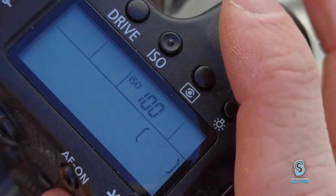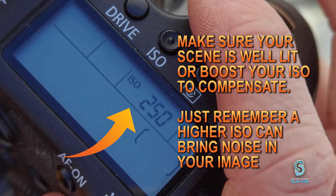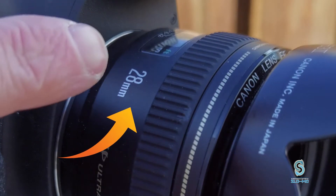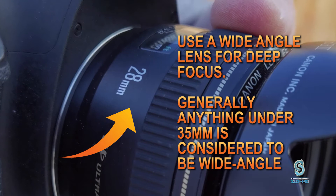Because this technique requires such a small aperture, make sure your scene is well lit, your ISO settings cranked up enough, but not too much, for your footage to become noisy. Also using a wide angle lens to create deep focus — generally anything under 35mm is considered wide angle.